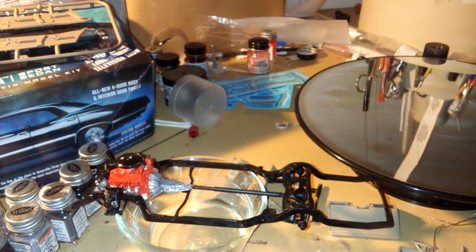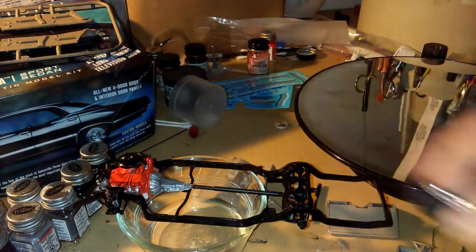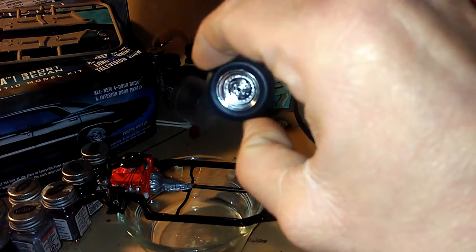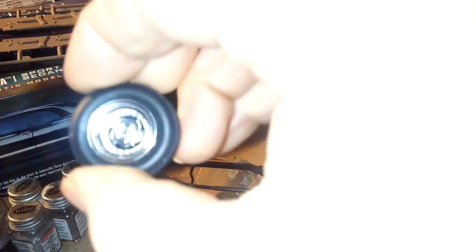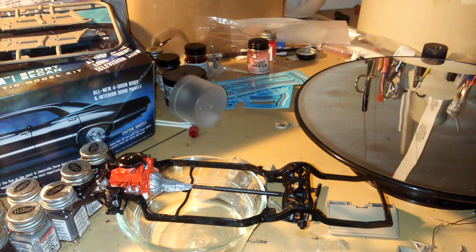I also got these wheels — I didn't glue them in, I'm just pre-fitting them to see how they fit. Those are gonna look really cool.